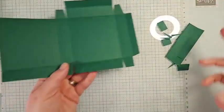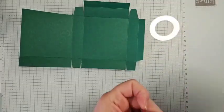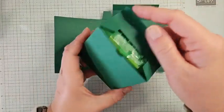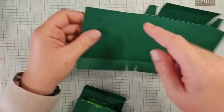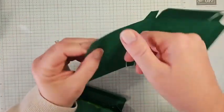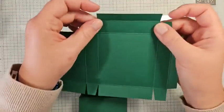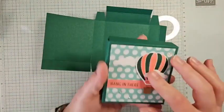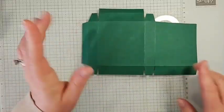This is what your box should look like trimmed up. I forgot to bring my corner rounder over, but I do have a half-inch circle punch for a finger notch — that's just to open the box a little easier. You'd punch that here and do corner rounding on this tab. The box will still go together just fine without it.